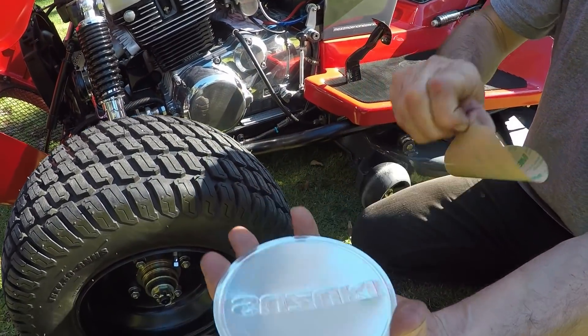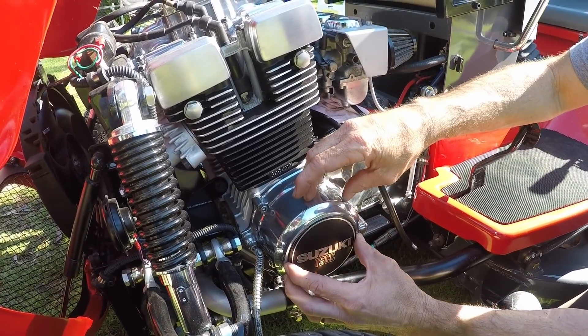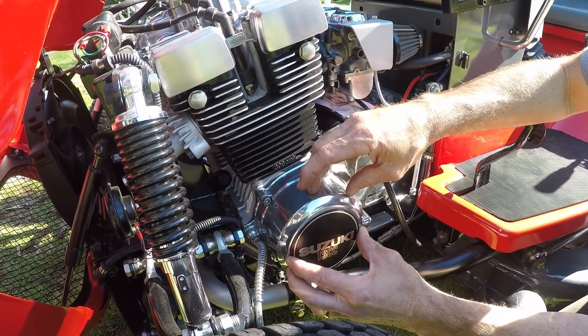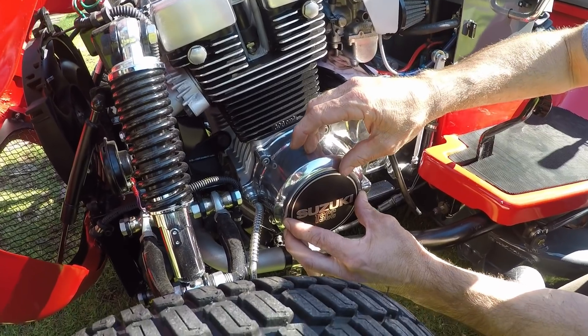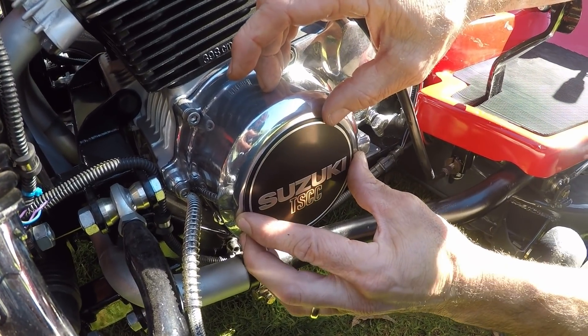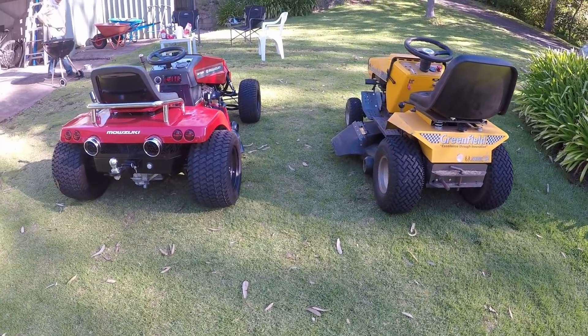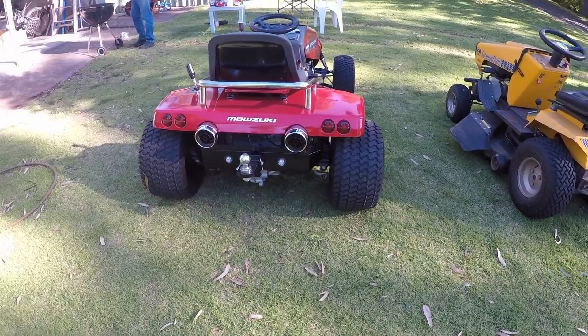I also put a couple of decals on the cutter deck as well — just the general sort of safety warnings about not cutting your fingers off. I thought I'd just tidy it up and do that as well, which you'll see in a minute.